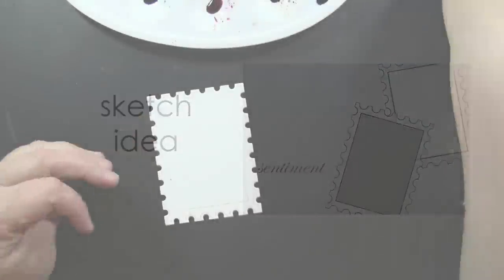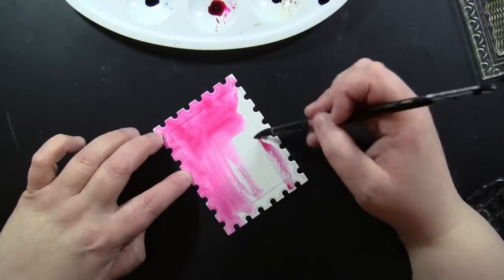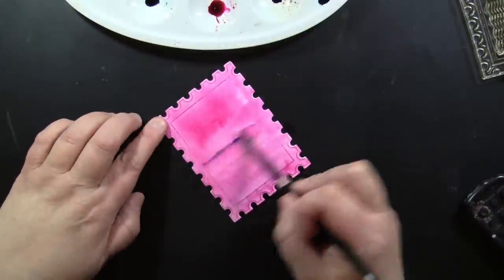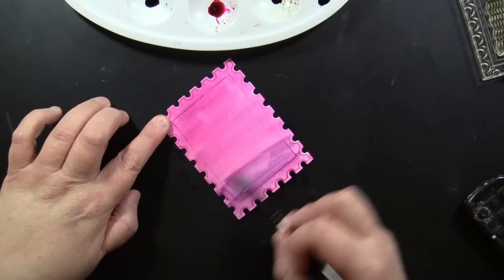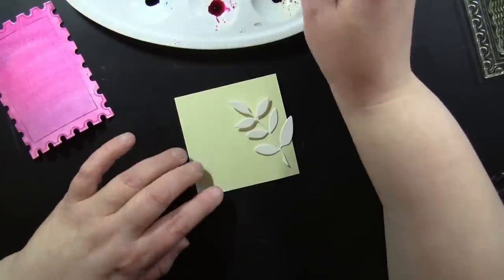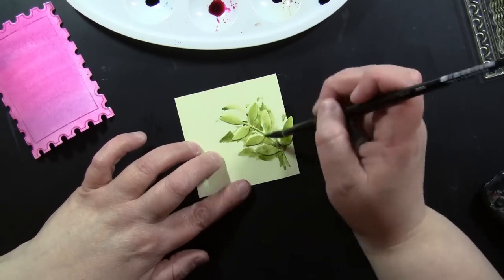Here is another sketch idea using a couple of those postage stamp panels cascading along the background. I have one that didn't have any flowers on it — at the very beginning when I worked in batches I cut out just a few plain ones to have ready at any time. I'm using the mediums I've already used to paint my flowers and painting this whole piece; I'm okay with some brush strokes showing, and I'm mixing a couple of colors. I also have a little leaf die cut from my stash, stuck on a sticky note to hold it still while I paint it.